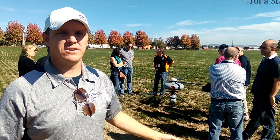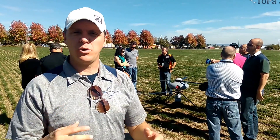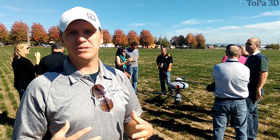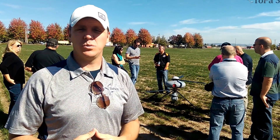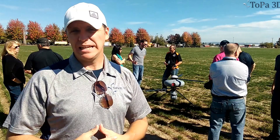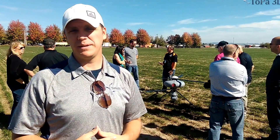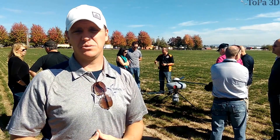Hi, this is Paul Teiss with Topa3D. We're here out in Linville, Oregon, and we have the IT-180 drone. It's a coaxial drone, so it's very stable in flight, and it also does waypoint flying as well and mapping. So we're looking at this for lighter applications, multi-hyperspectral imagery, also for vineyard mapping and seeing the health crop applications and that sort of thing.